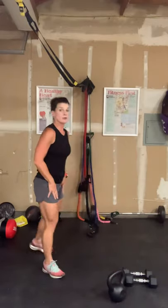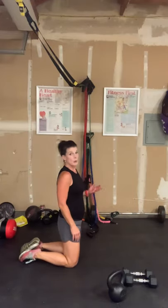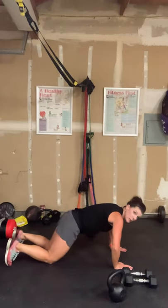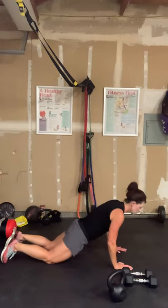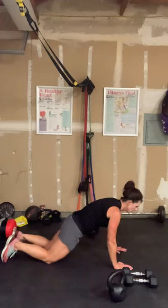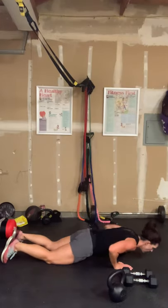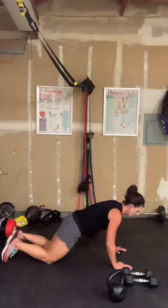Going down for the last set of push-ups — I'm going to keep them on my knees because I'm not going to be able to push out 12 really solid push-ups otherwise. These I know will be solid. Notice that my elbows aren't splaying out — they are close to my body. Twelve, eleven, neck in line with the spine, ten, nine, eight, seven, four more, four, three, two, and one.